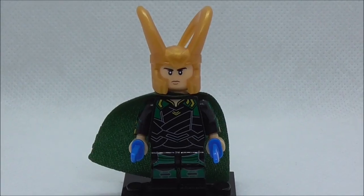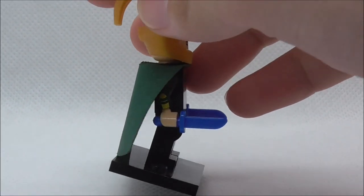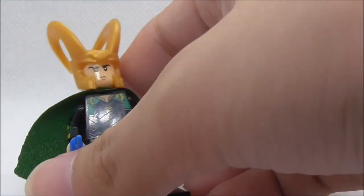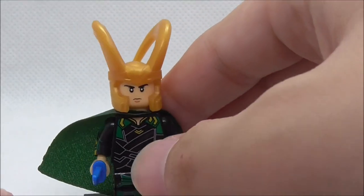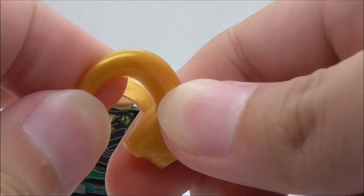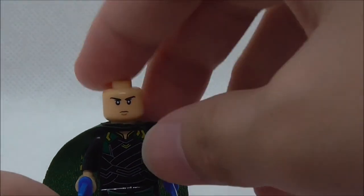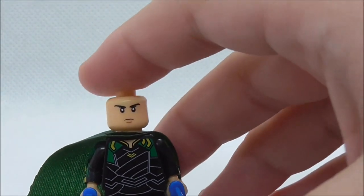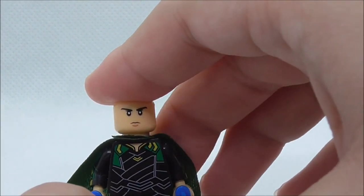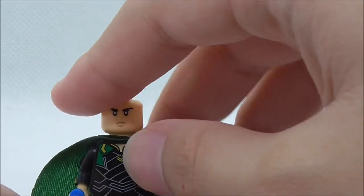The second figure is Loki. He's armed with his two blue daggers which look pretty nice. He comes with his helmet with the pointy horns, made of a rubbery material, which is nice. His face print isn't really that good — they should have just stuck with the original face print that LEGO included in their Avengers set.